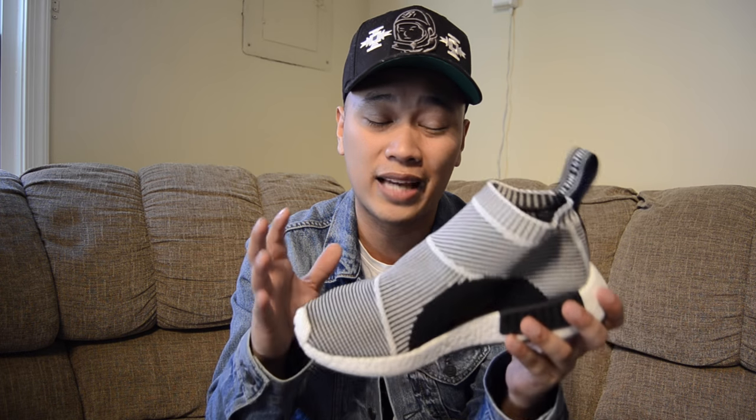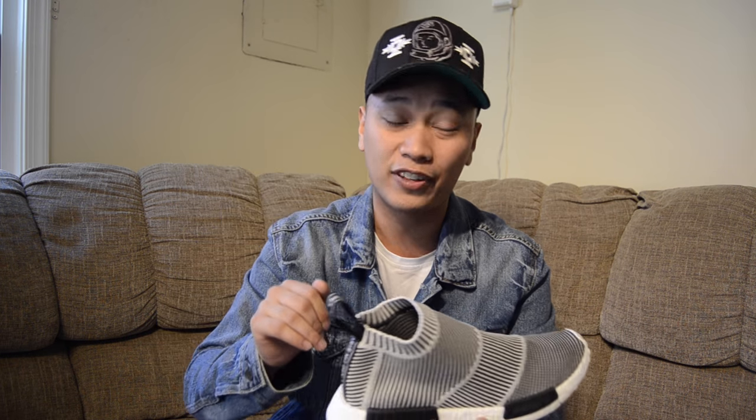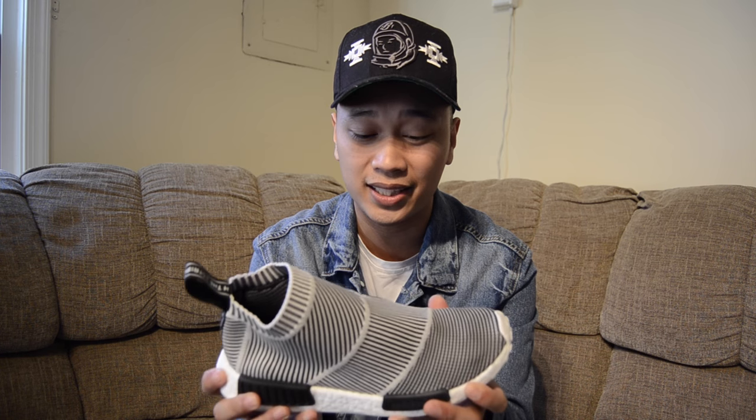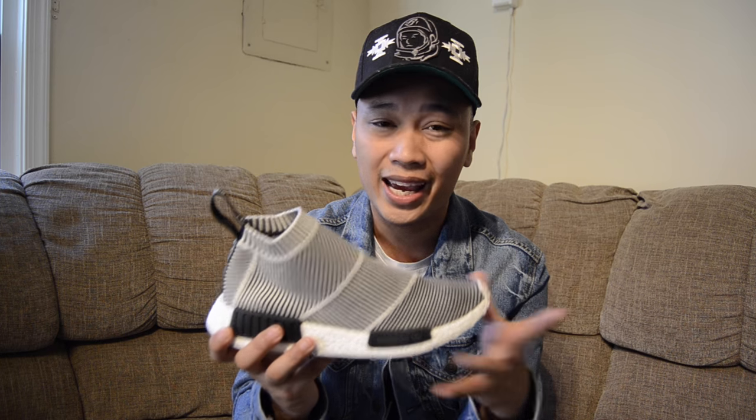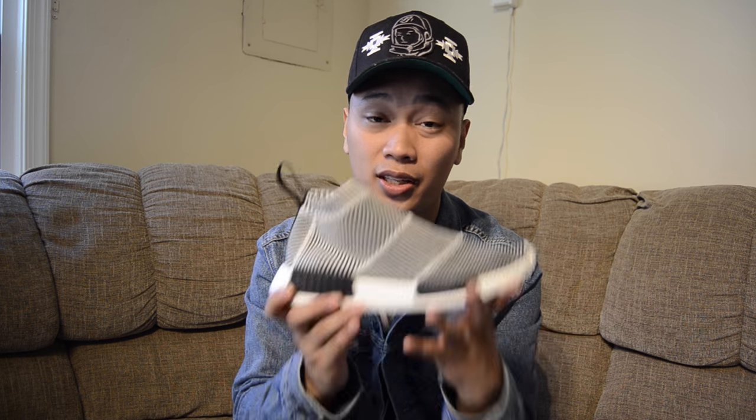Now, I know you guys are wondering why the outsole is dirty, and that is because I did something different this time around — I wore the sneakers out first before reviewing, so I can answer your questions on fitting and which size you should go. Since they do have zero laces, I did go down half a size because I wanted the snug fit sensation.